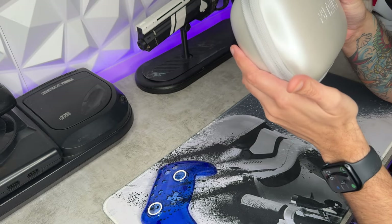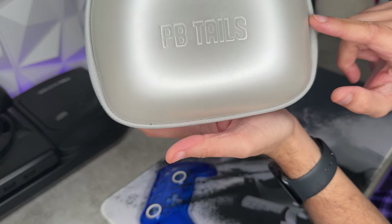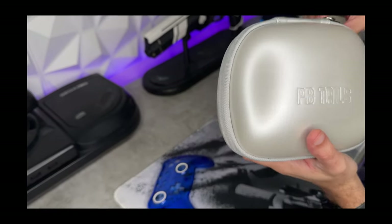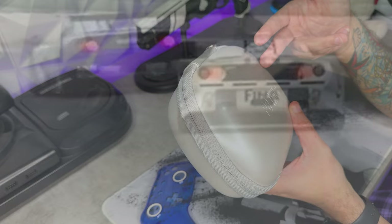This is a pretty nice carrying case that will provide a decent amount of protection. I will say it's also cosmetically damaged — I don't know if I got a refurbished model or what, but it's got some cosmetic defects on it. Maybe this wouldn't make the best gift. And there's no cohesive theme here — the pull tab on the zipper says 'Le Mans,' which is a race. What does that have to do with anything?